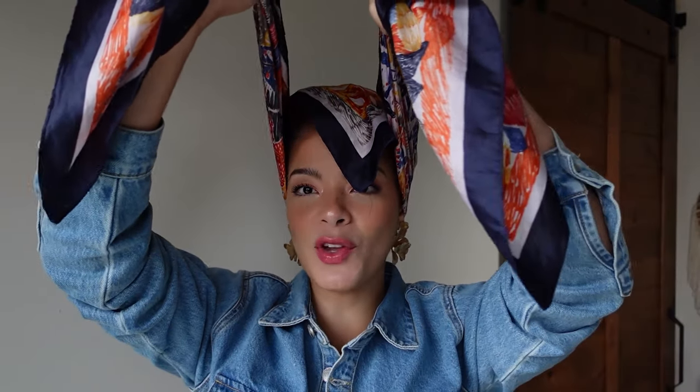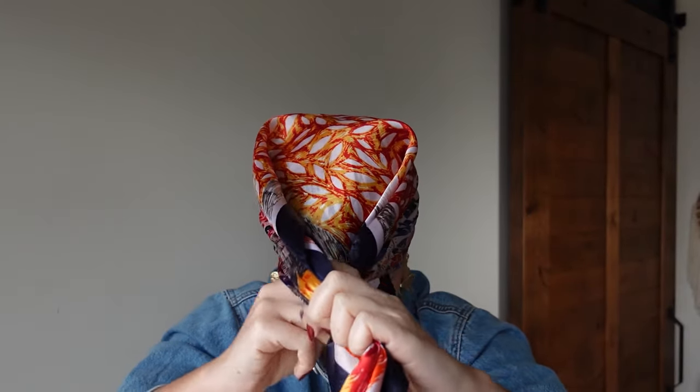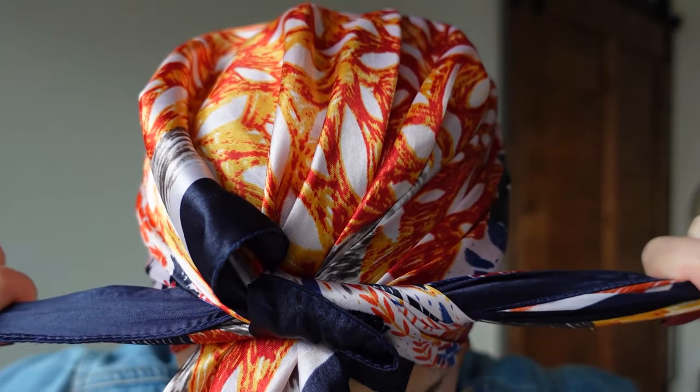Once you're here, you're going to take both ends — end one and end two — and you're going to cross it over the top of your head and make a knot once you're there. Cross over and make a knot. So here we have the knot.